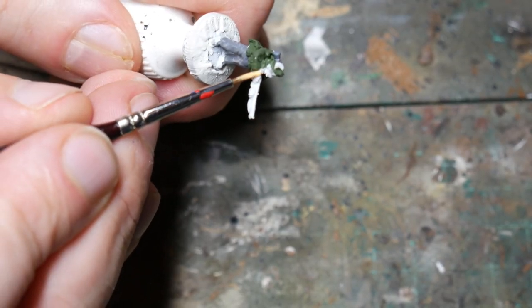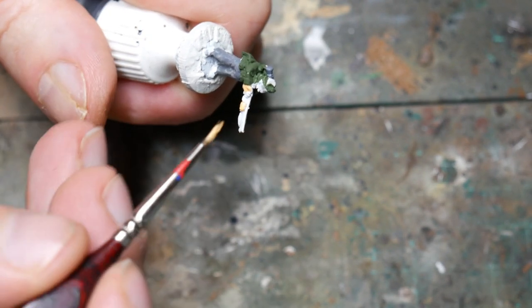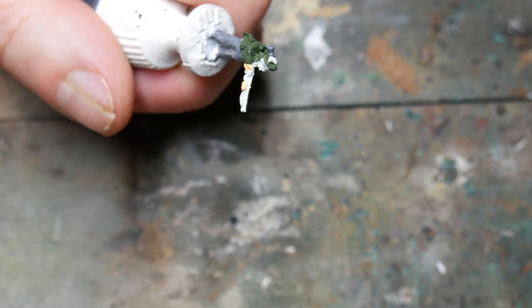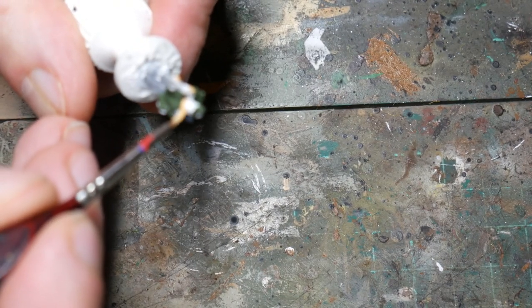The next stage was to paint the flesh of the faces and the hands. I used Vallejo's Sunny Skin Tone for these figures, but whatever you have will work as well. Just be careful when painting the face as you don't want to get it on the tunic. You can always go back and repair mistakes later but it's better to try to be neat the first time.